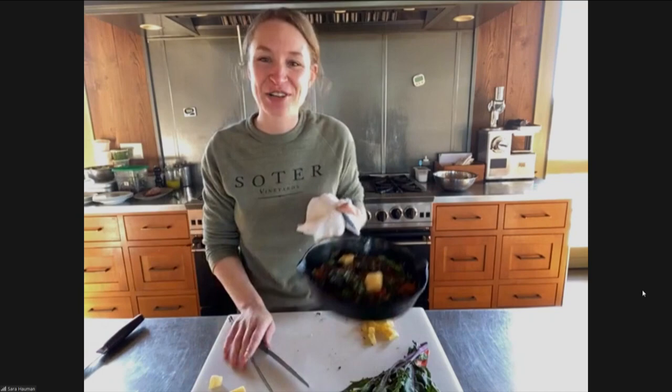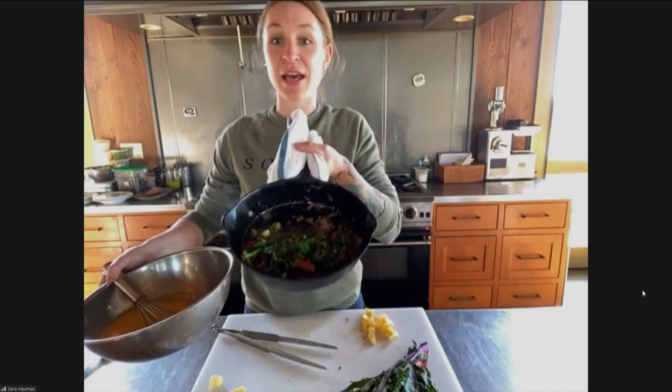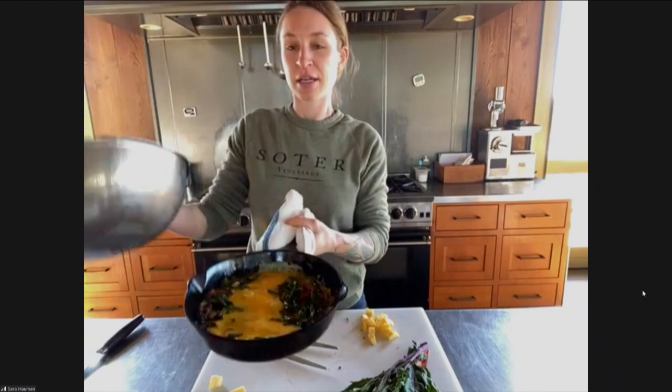I'm going to add a tiny bit of my butter nub that had no home here. Let those melt. And then I'm going to throw my eggs in. I've got some eggs that have just been whipped up with a little bit of half and half. And again, super hot — you can kind of see the steam coming off — you're going to throw it all in there.